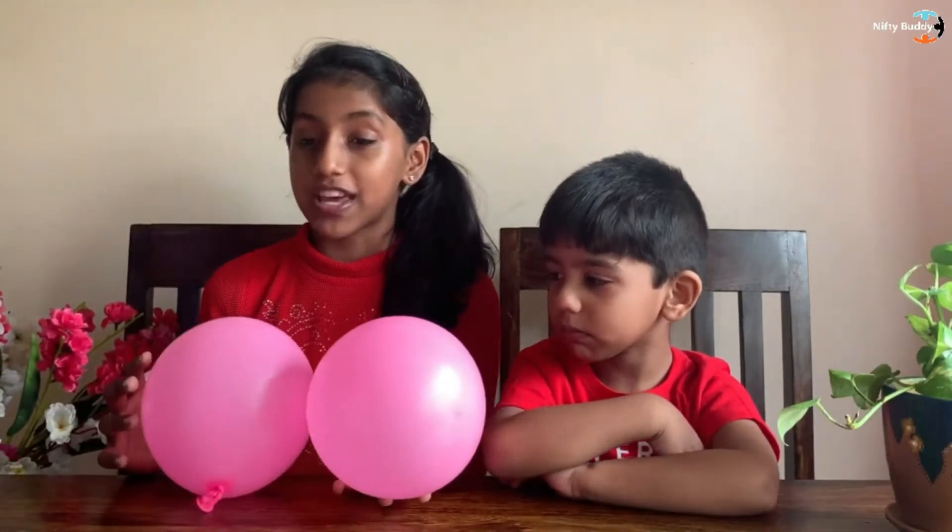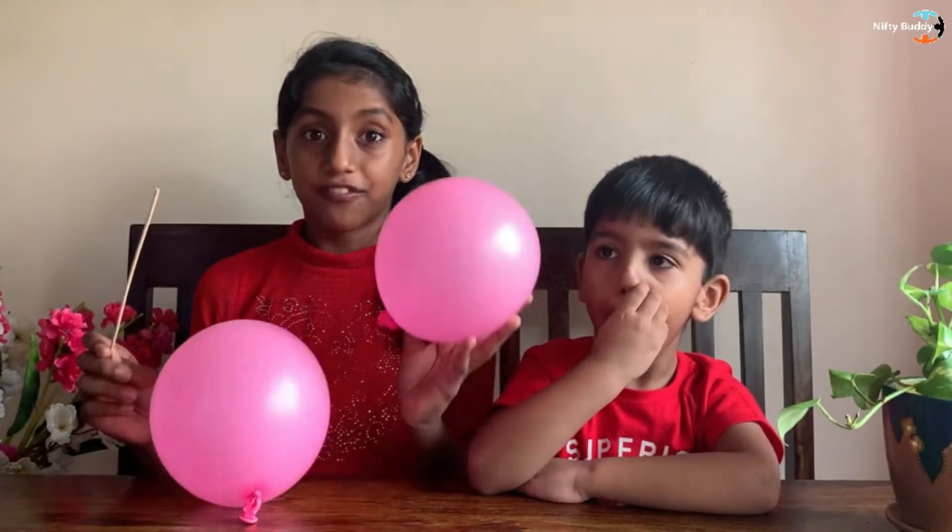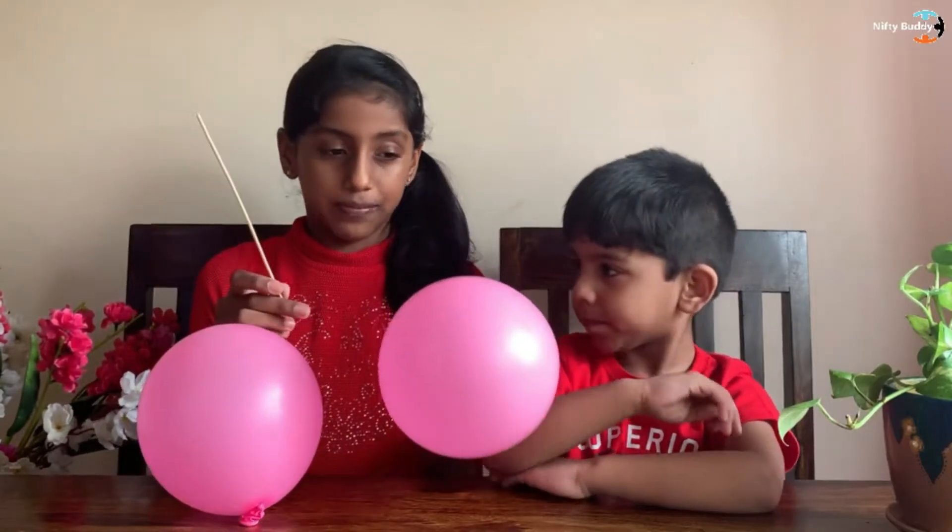First, to prove that the pin and skewer are not blunt, I'm going to ask Pranav to prick a balloon to prove it. Over here, we have two balloons. I'm going to ask Pranav to first prick the first balloon with the skewer.